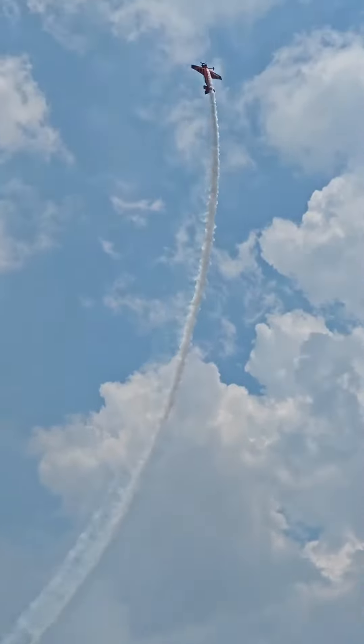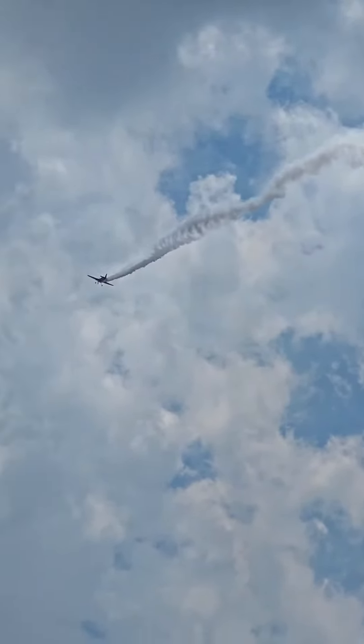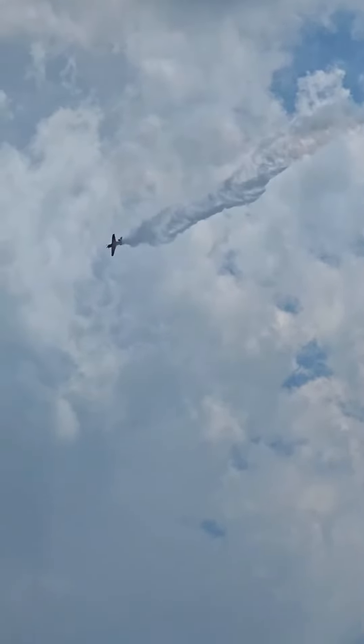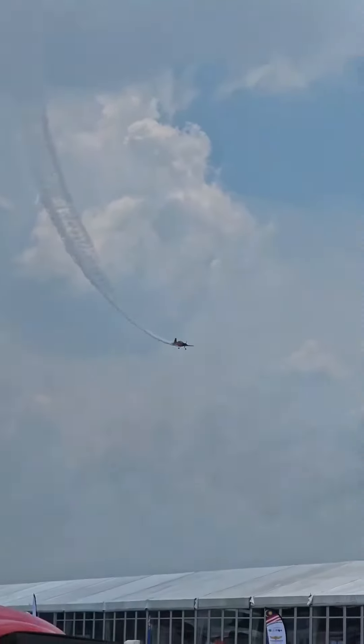And he spins into an Immelmann manoeuvre. Keep your eyes up — putting the aircraft back in an upset, and coming back to show center.